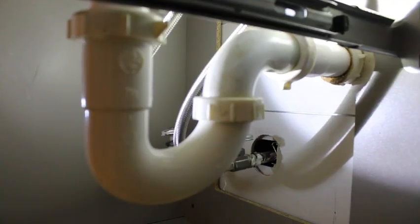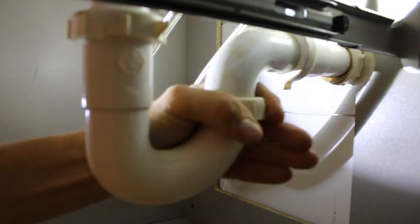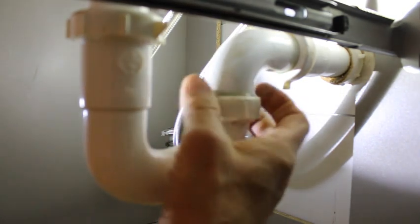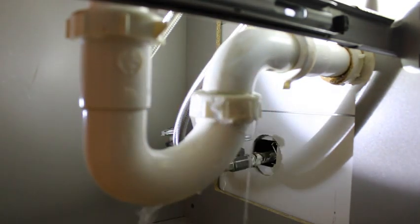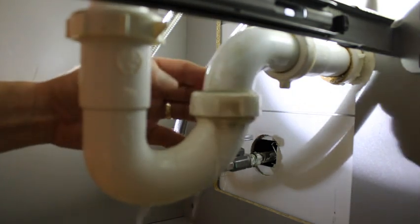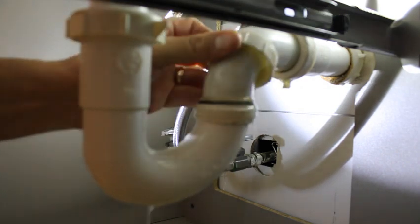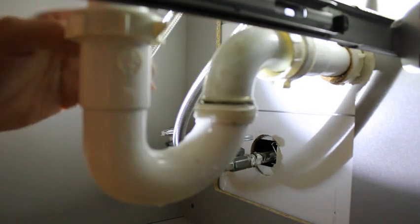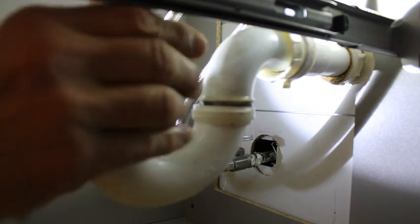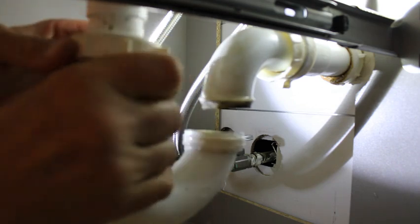I'm going to get the trap off. I should be able to just — yeah, it should just be — and you can see the water, that's just the water that's in the trap. That's why you want to have like a towel. I just have a Ziploc on here and then this should just pull down.